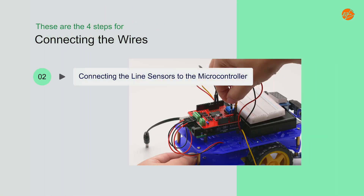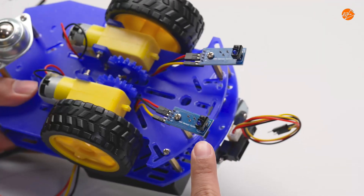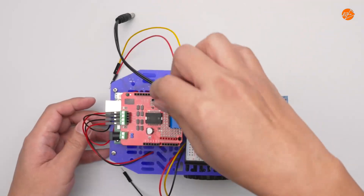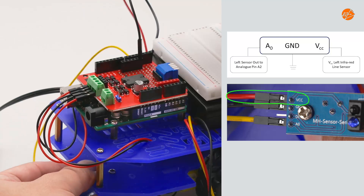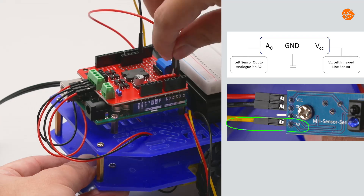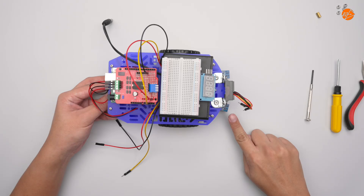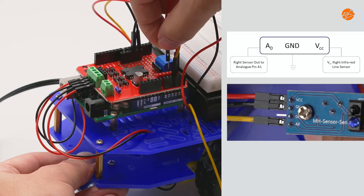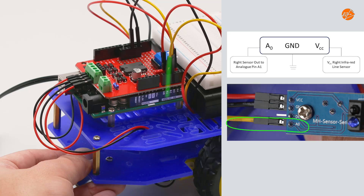Step 2: Connecting the line sensors to the microcontroller. There are 3 wires coming out from each line sensor that need to be connected to the microcontroller. Connect the ground of the left line sensor to the ground of the microcontroller, and the VCC of the left line sensor to the VCC of the microcontroller. Then connect pin A0 of the left line sensor to pin A2 of the microcontroller. Now connect the ground of the right line sensor to the ground of the microcontroller and the VCC of the right line sensor to the VCC of the microcontroller. Then connect pin A0 of the right line sensor to pin A1 of the microcontroller.